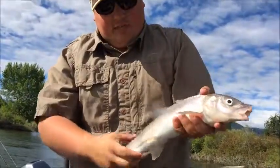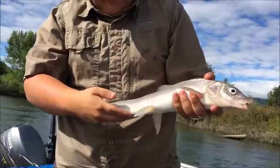The mouth is pretty small on these fish, but we're gonna let this guy go. Let him enjoy his life.